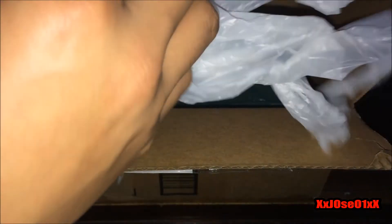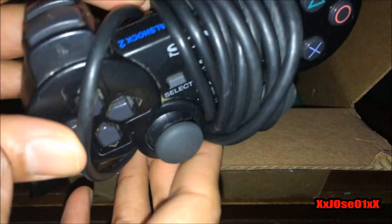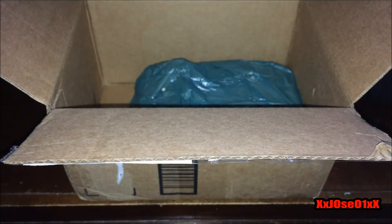Next up is the controller. Taking it out — and I can see this is not a PS1 controller. This is the PS2 version; it says right there 'DualShock 2.' So yes, this is not the PS1 controller. Putting that aside.